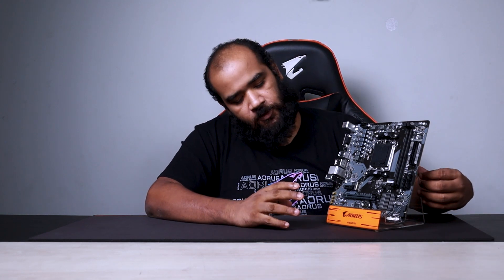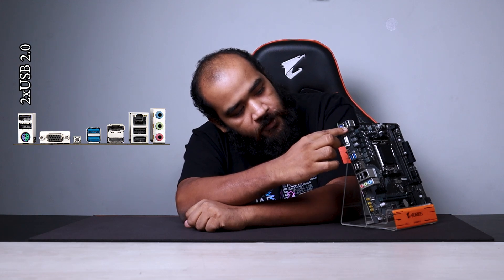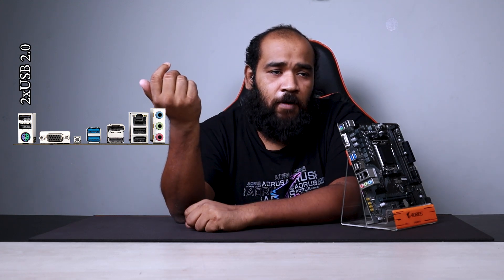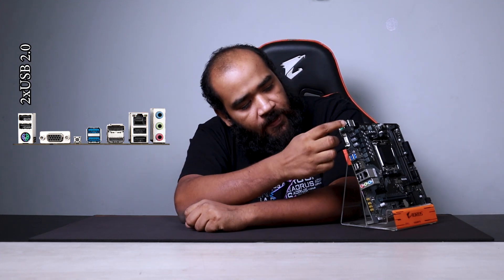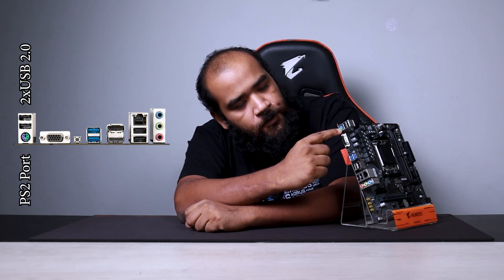Now let's talk about the I/O panel of this motherboard. First of all, we have two USB 2.0 ports for connecting your daily drivers like mouse and keyboard. We also have a PS/2 port.